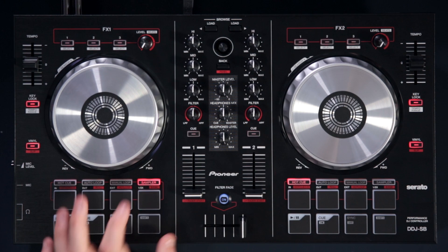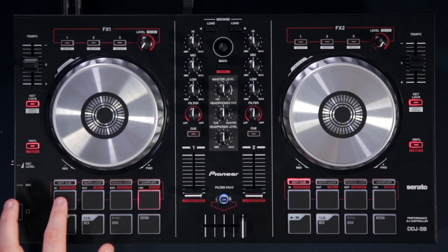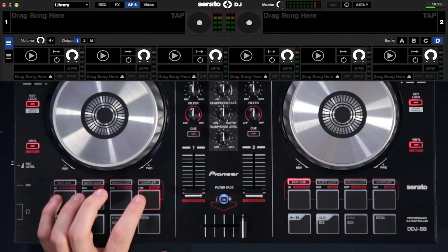To access the extra sample banks, if you press shift and sampler, sampler will flash and selecting pads 1 through 4 will select sample banks A, B, C and D.